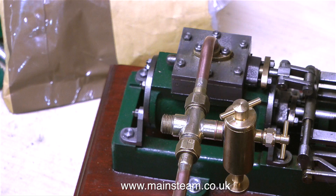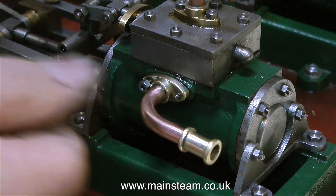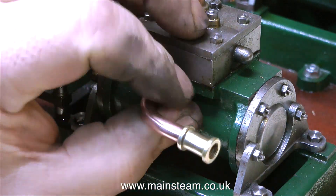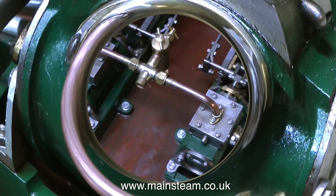Pretty much like this in fact, and I think this looks quite good. That's the steam inlet out of the way, and now it's time to continue by fitting the exhaust manifold on the other cylinder. Fitting these very small steel nuts was just as fiddly on this side as it was on the other side. It was so fiddly that I thought I would speed the video up even further to get it over with quickly.